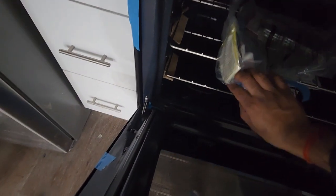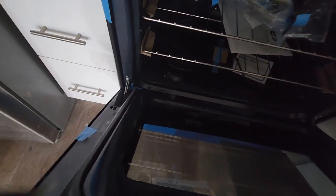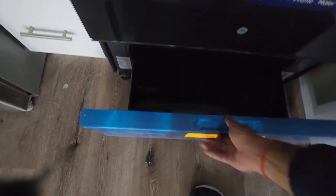There's an oil cleaning product, some instruction manuals have been provided, and some other things have been given as well. There's also a drawer — I think it is used for some cooking, but I'm not sure what it is.